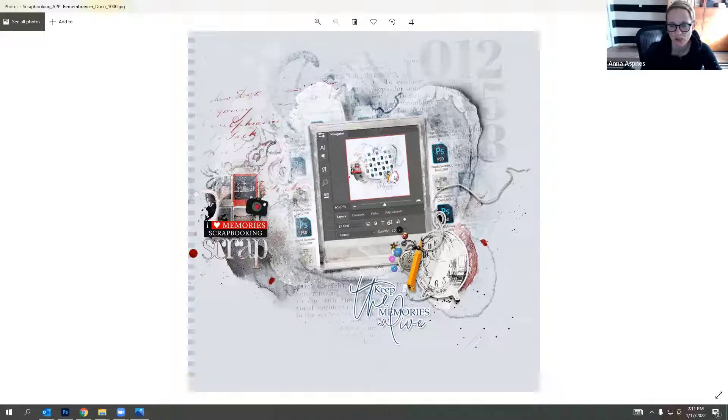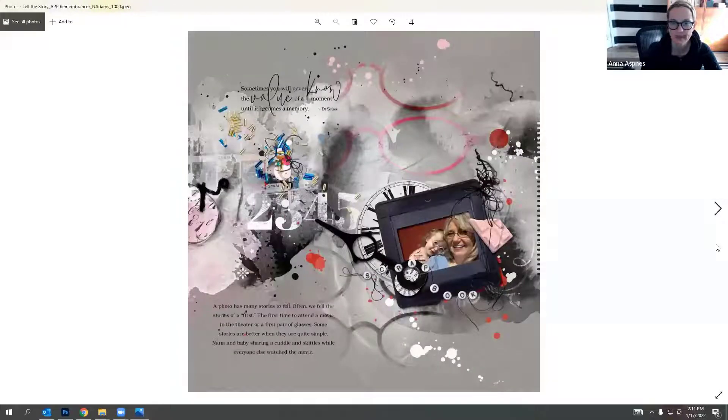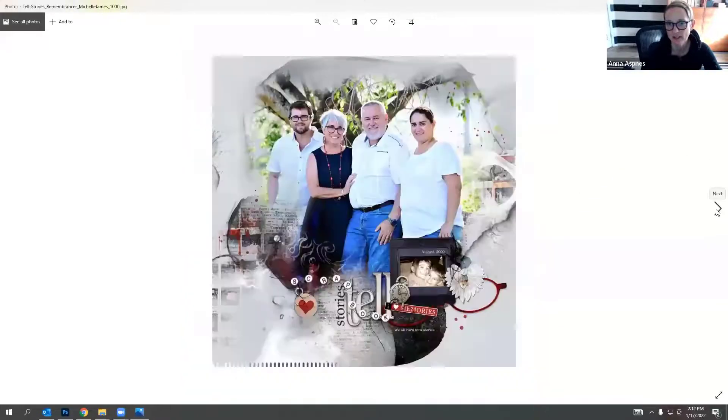Nancy used the clock hand to encircle a date you can change, and it also points up to another area of interest, drawing the eye to the title. She recolored the glasses element and created an overlay, blending them into the background - a really neat way to use those glasses elements.